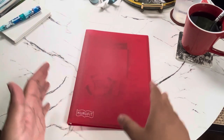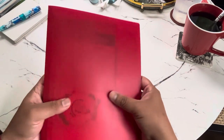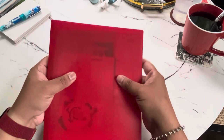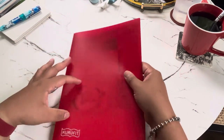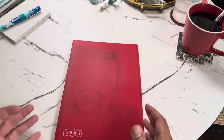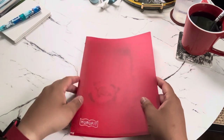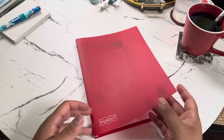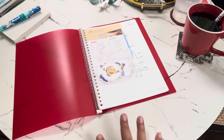Another cool aspect about this binder is that it has a translucent cover, so you can immediately see the contents and identify which one you need. It also comes in different colors, so that's another way to tell apart multiple Kuru Fit binders.